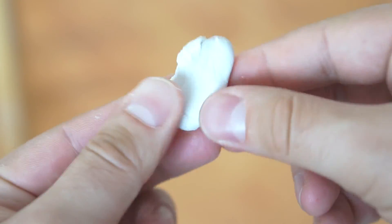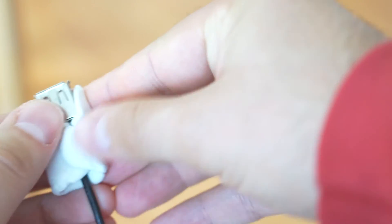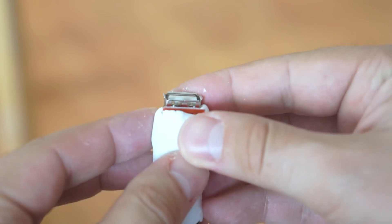I am now going to wrap the USB port in Sugru. Again, you do not need to do this, but adding some kind of protection will ensure that your USB charger lasts longer and works more reliably. Having these connections exposed really isn't a good idea.